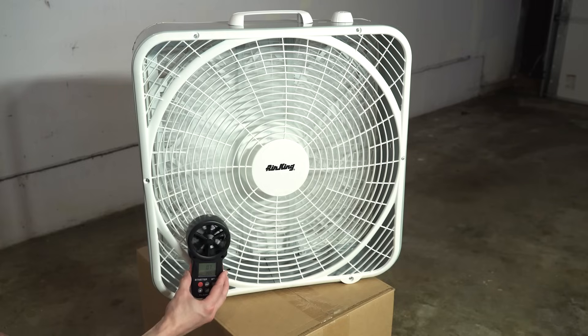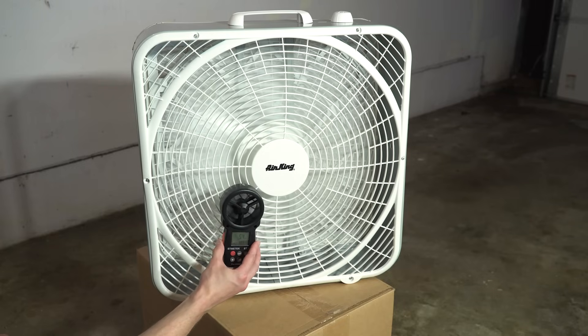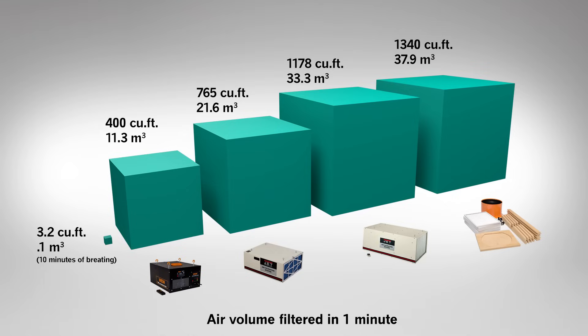So let's turn our attention to what this video is really about: air flow. Without high flow rates, you can't filter enough air to capture the dust before it settles on the ground, your tables, and everything else. The more cubic feet per minute — or meters cubed per second — that your air filter operates at, the more dust it will be able to capture.